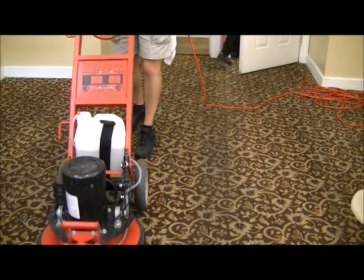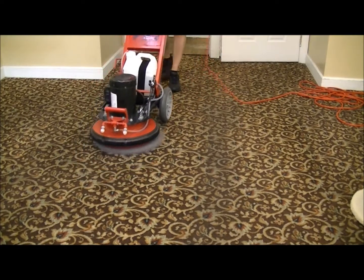I know we are just suspending soil and the post-vacuum takes out most of the soil.